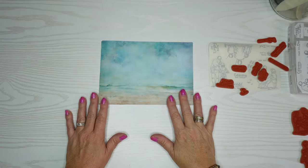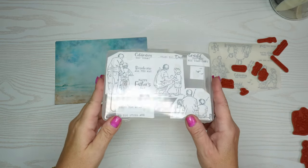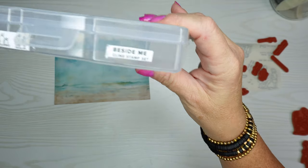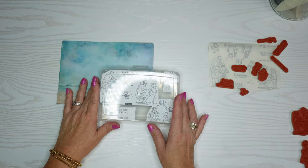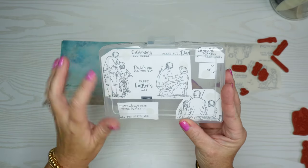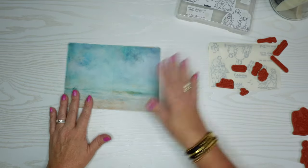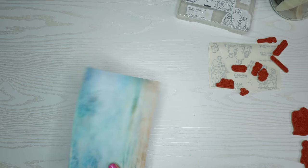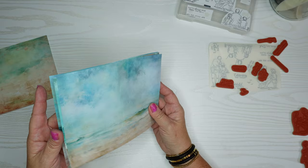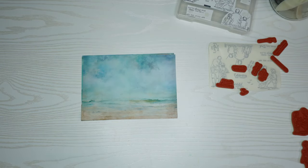I found some background paper — or pattern paper, whatever you want to call it — and I also have a stamp set from Stampin' Up! called Beside Me. It's a rubber cling stamp set that you can use with your acrylic blocks or with a stamping platform. This Beside Me stamp set is just beautiful. I love the different scenes with the different numbers and ages of children.